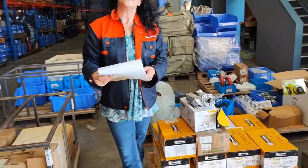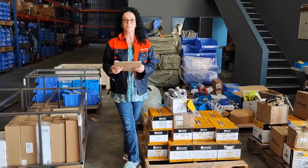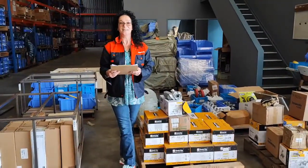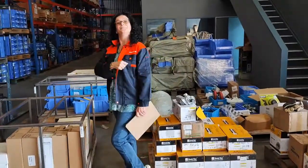So again, if there's anything that you'd like please let us know and don't forget to visit our website on www.diggerpartsbalsford.co.nz. Go Magellan Imports! Thank you, Natasha. Pleasure.